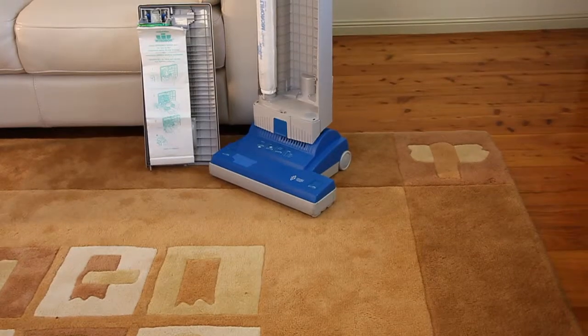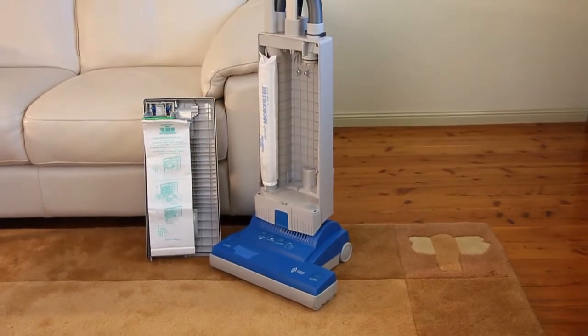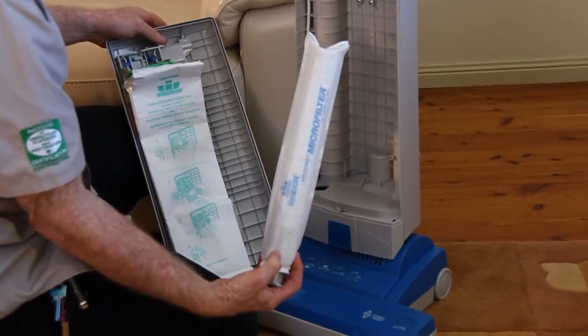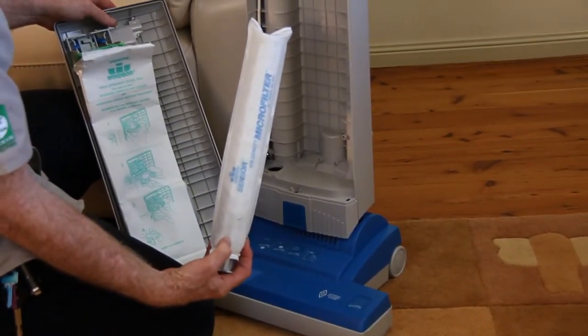Mold basically proliferates by generating spores which it releases into the air, and they get carried by currents throughout the house. To control the cross-contamination that you can create while doing a remediation, you need to firstly vacuum the surfaces using a HEPA filter vacuum cleaner. HEPA means high efficiency particle arrester, which means all of the spores will be trapped in the vacuum cleaner.